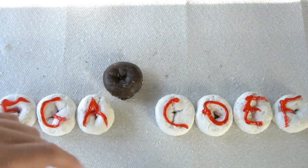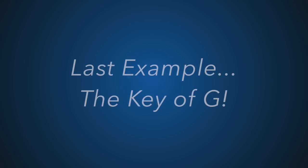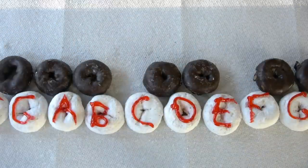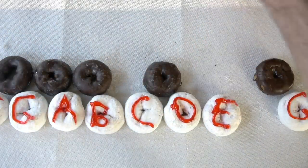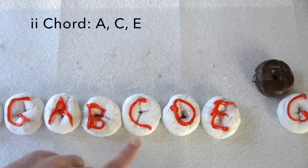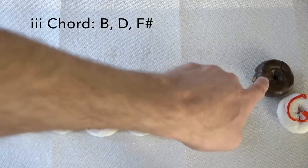Let's do a couple more examples. The three chord in F would be A, C, and E. The four chord would be B flat, D, and F. Now let's use the key of G. We know the G scale has one sharp: F sharp. So we take away F natural and all the other black keys, leaving our G scale. The one chord is G, B, and D. The two chord is A, C, and E. And the three chord is B, D, and F sharp.